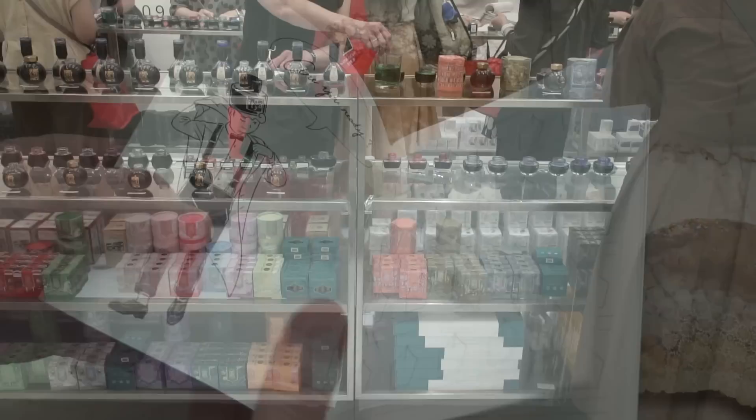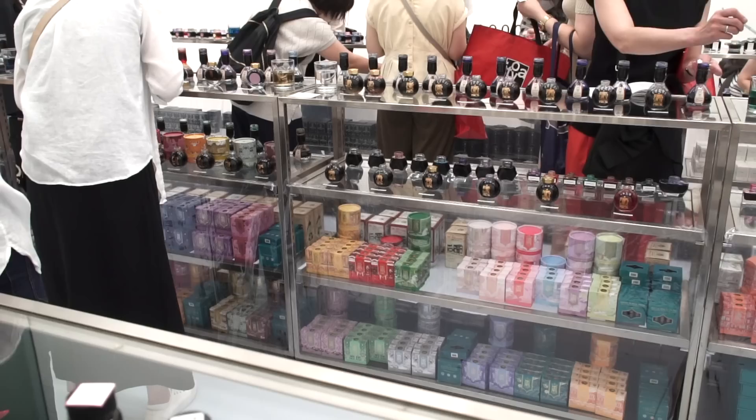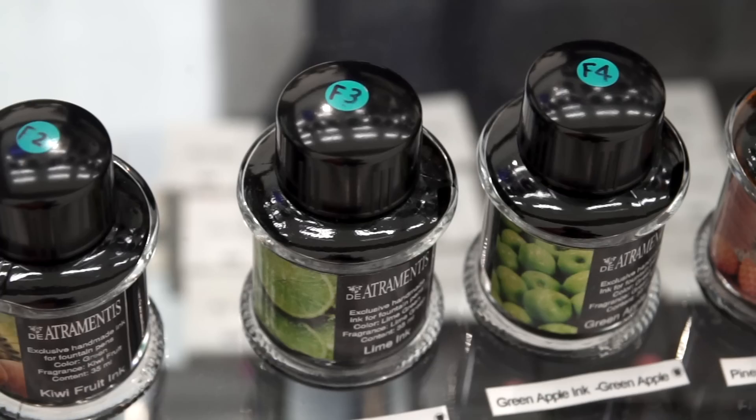I've been to a lot of ink shows, but I've never seen one like this one. The other ink shows are mainly to sell you ink, but many people brought their own ink books and just tested inks without buying anything. Of course they're there to sell ink and most people did buy, but some just came to test. Here's some of the de Atramentis lineup — they, along with Sailor, had some of the biggest selection.